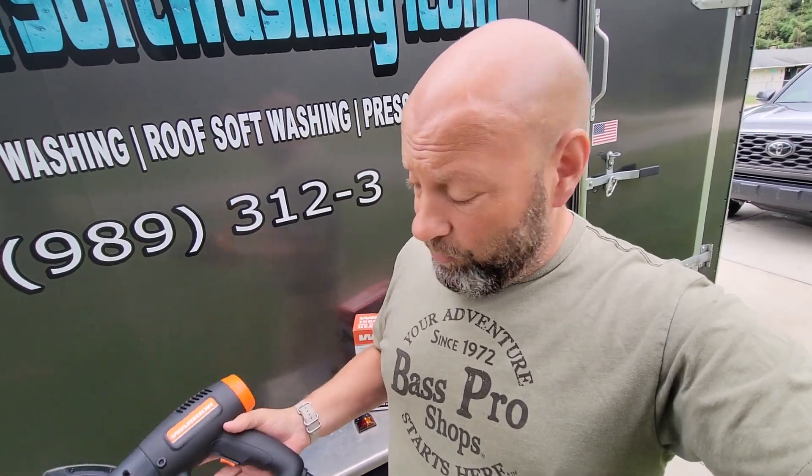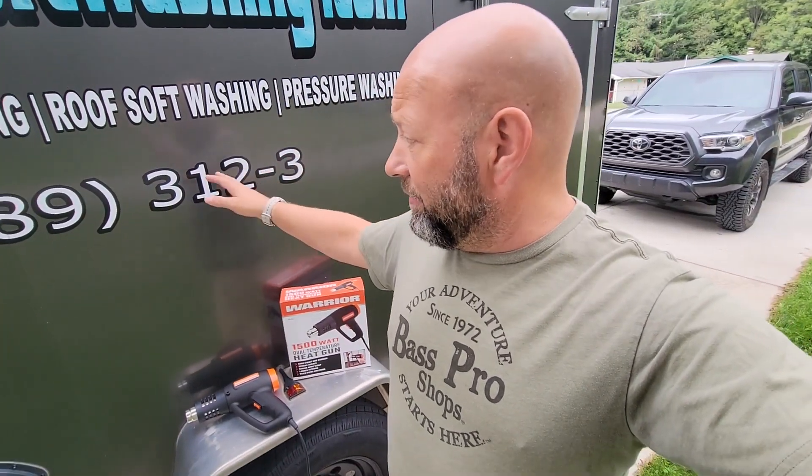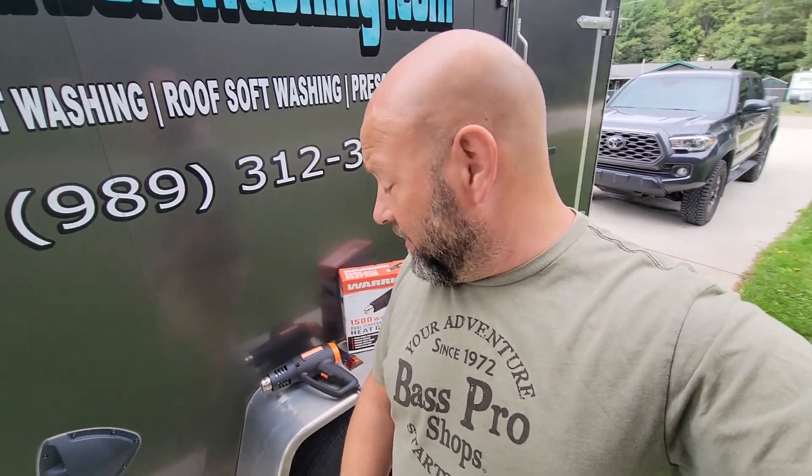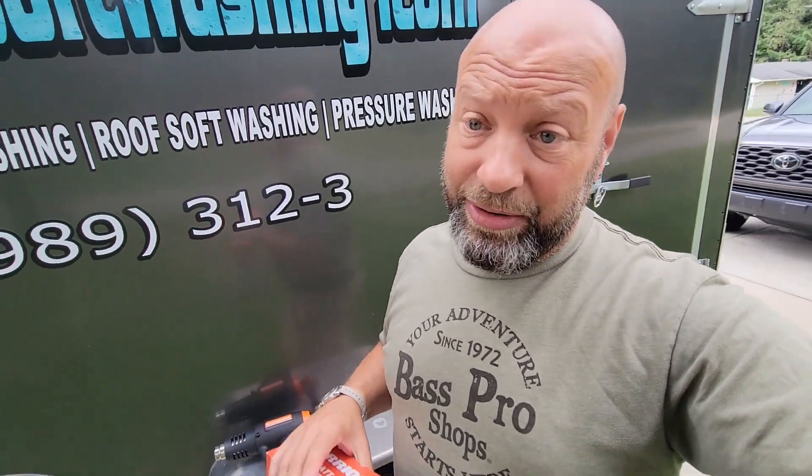My Milwaukee one is down in Georgia already. I got new stickers coming in the next couple of days and I wanted to replace these, so I thought I'd go grab another heat gun. My intention was to buy one, use it to remove the stickers, and return it. But I already have one — I'm not returning this one.